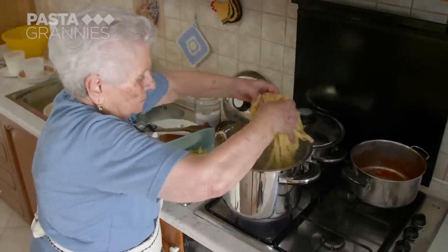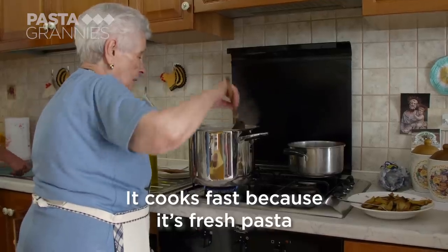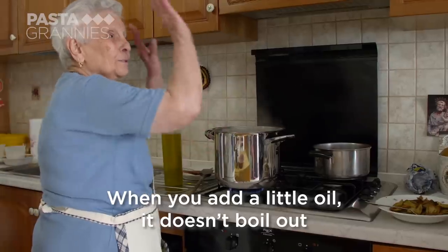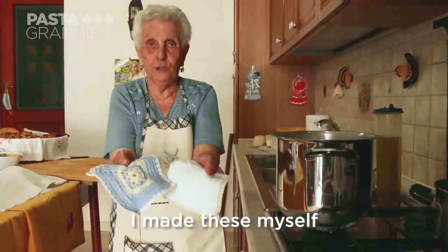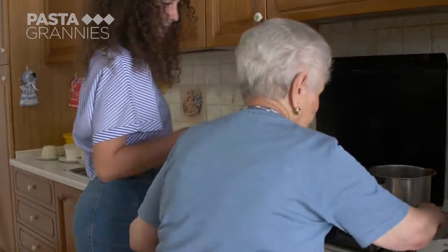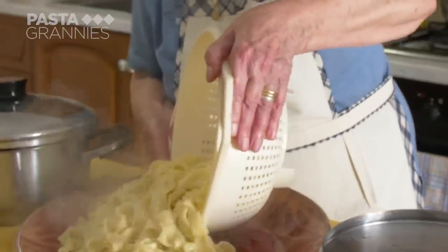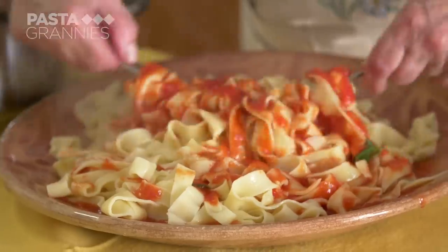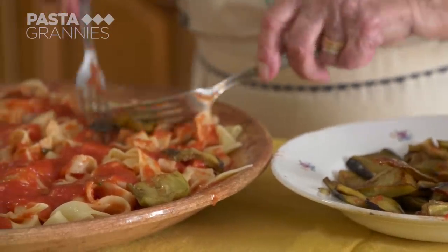Katerina cooks her pasta in boiling salted water for five minutes. She lays her pasta with the tomato sauce and mixes the two together.